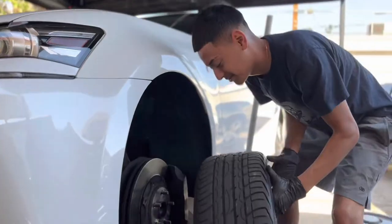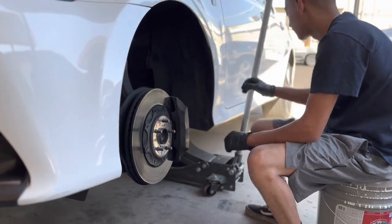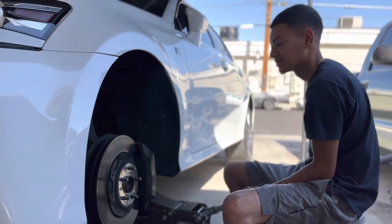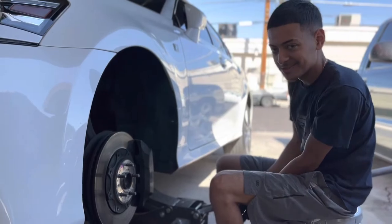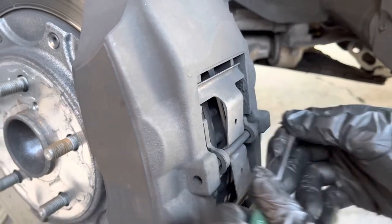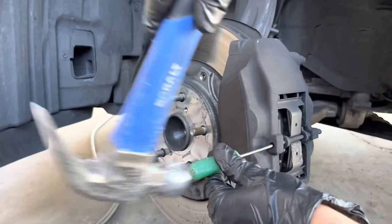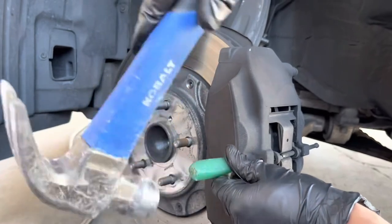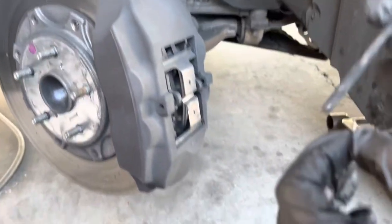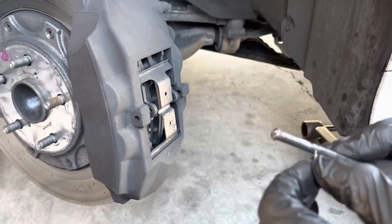You're gonna pull this pin out. Get yourself the thinnest flathead that you have, stick it in this little hole, and hammer this little pin out. Don't forget to put this little pin back on this little cylinder thing so you don't lose it later.